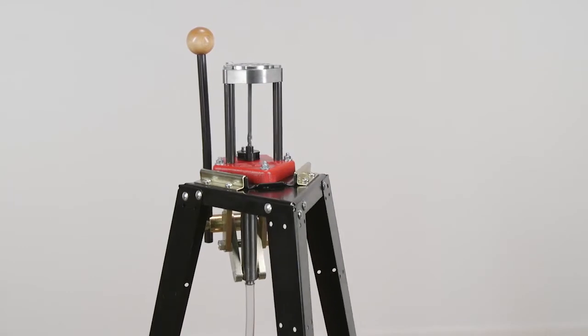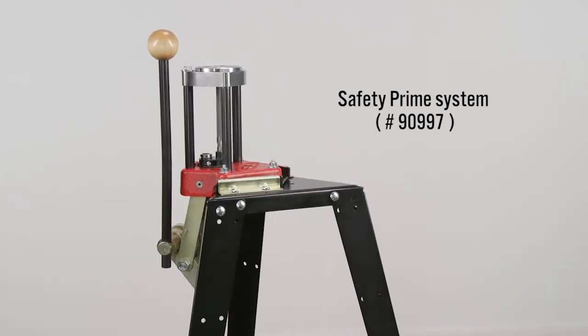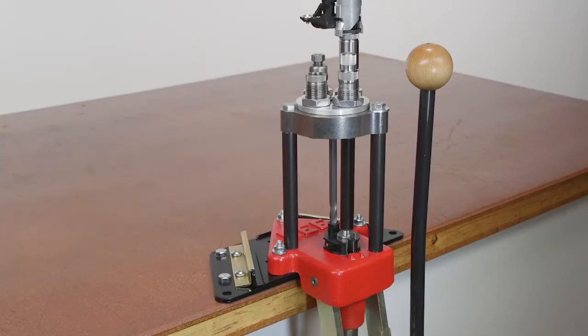This press is compatible with our optional safety prime system, eliminating the handling of primers individually so you'll never have to touch primers from box to shell.